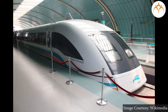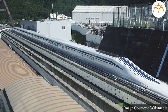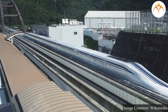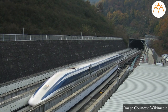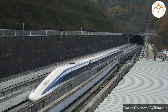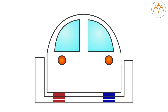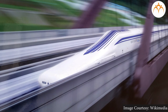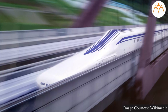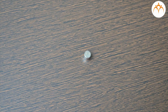Maglev trains in Japan use powerful electromagnets to make them hover above the train track. There are powerful electromagnets on the bottom of the train and more electromagnets on the track. An advanced electric circuit ensures that the electromagnets facing each other are of the same poles, which results in the pushing of magnets and the train gets lifted. Maglev trains can travel much faster as there is no contact between the train and the track.